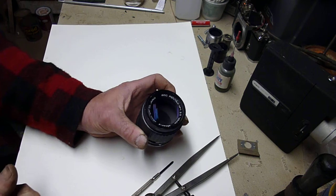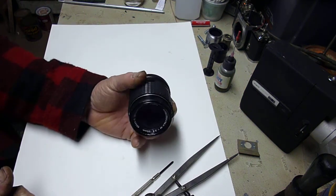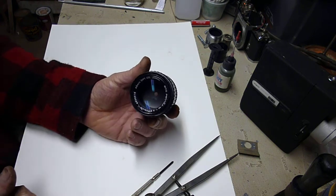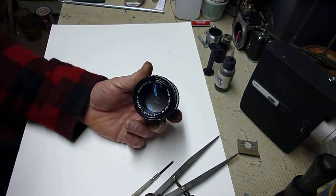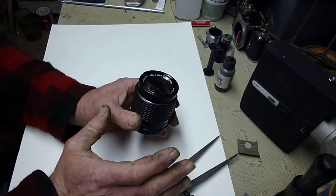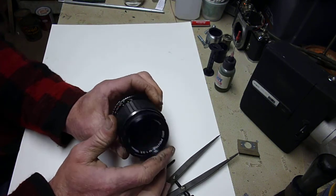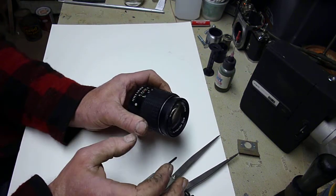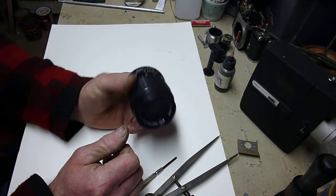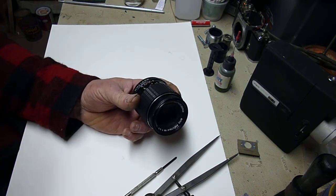Hello YouTube. Here again with another — this time a Pentax lens — and another thrilling adventure of too broke to pay somebody else to do it. This lens, when I got it, had fungus inside of its elements. I got it in a whole box lot of stuff. Being that it was filthy and had fungus in it, I thought this would be a great one to experiment on.